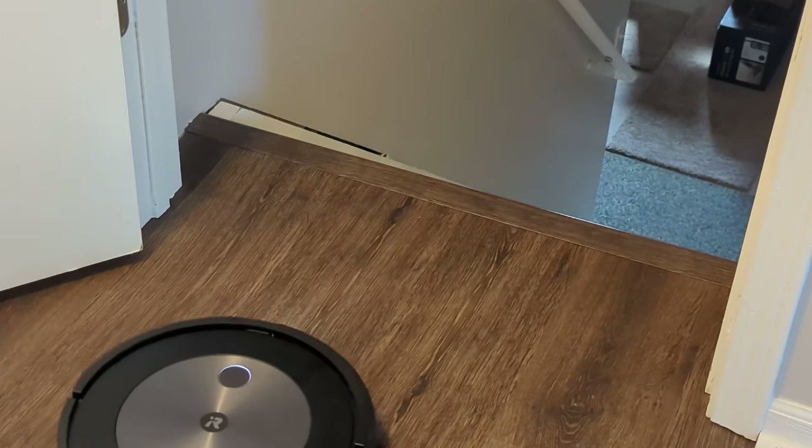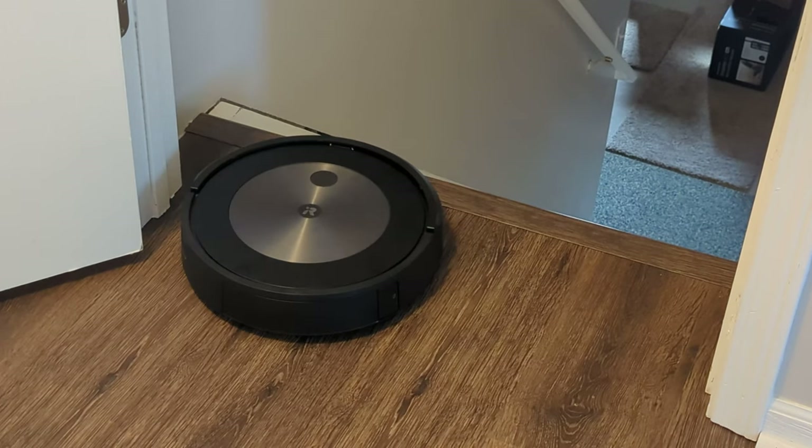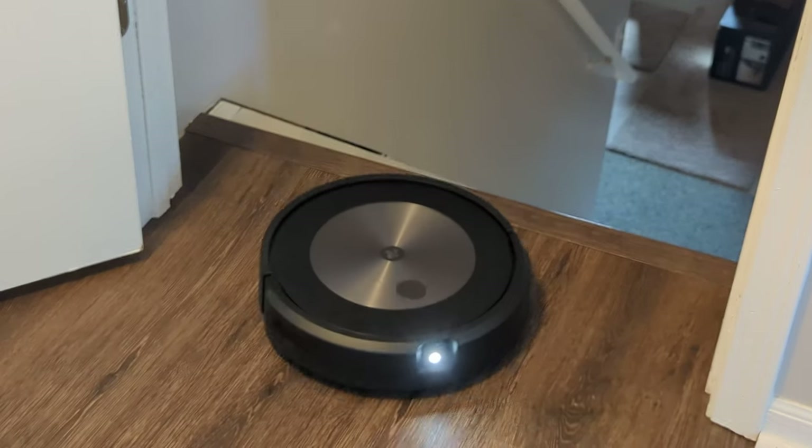The Roomba is heading right towards the top of the staircase, and the cliff sensors work great to prevent the vacuum from going off the ledge.